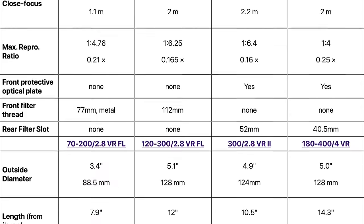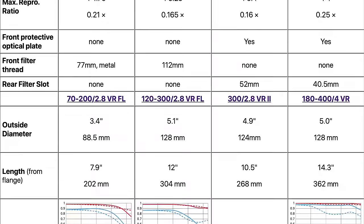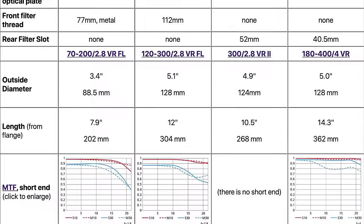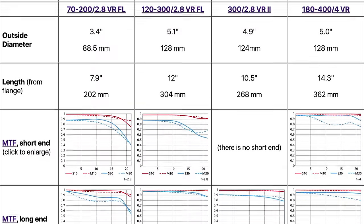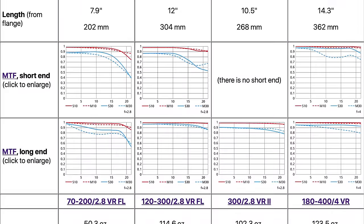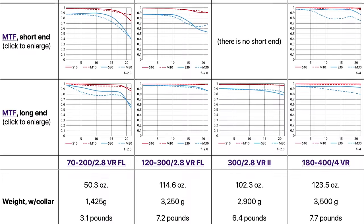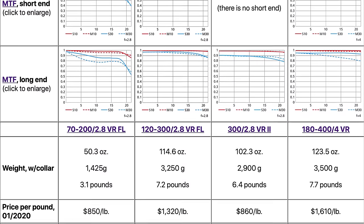The first two lenses — the 70-200 and the 120-300 — have front filters and no rear filter slot. The lenses on the right have no front filter slot, include an optical flat, but have drop-in filters in the rear. The three lenses that go to 300mm are all about 5 inches in diameter, while the 70-200 is much smaller. The 70-200 is only about 8 inches long; the others are 10, 12, 13, 14 inches long.